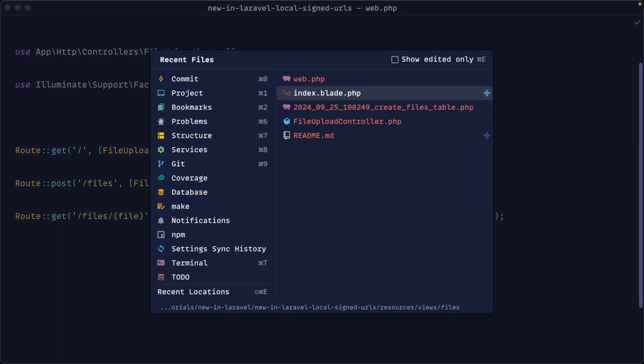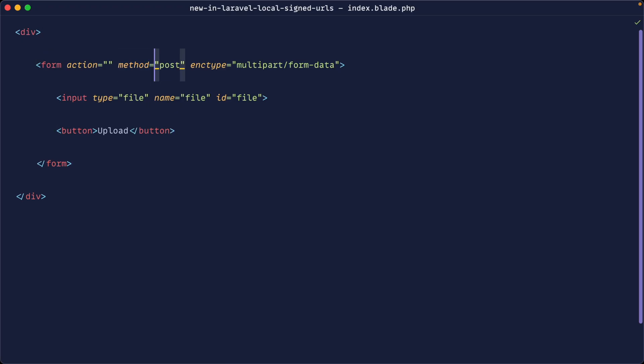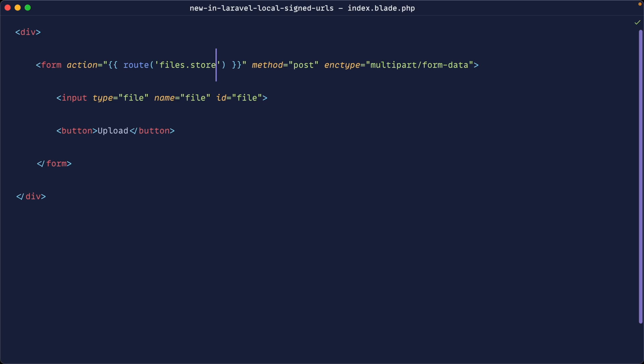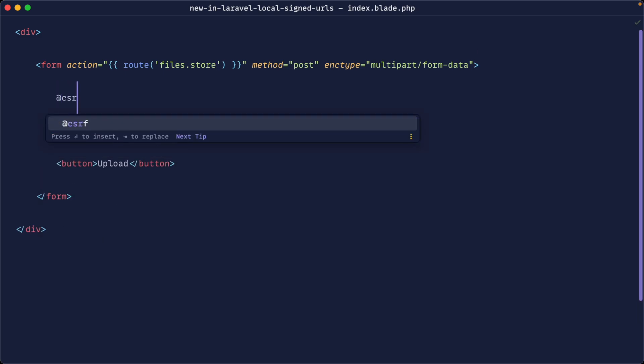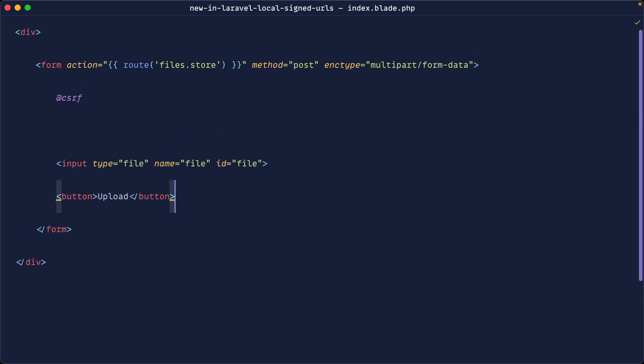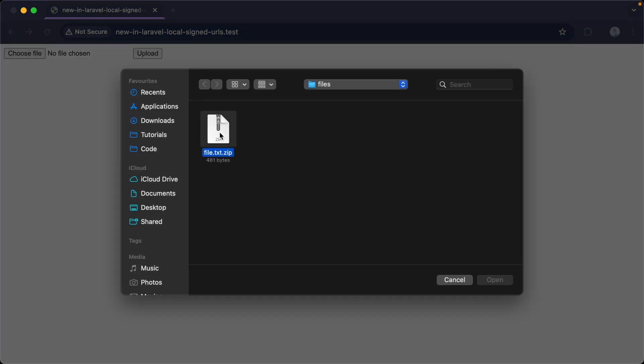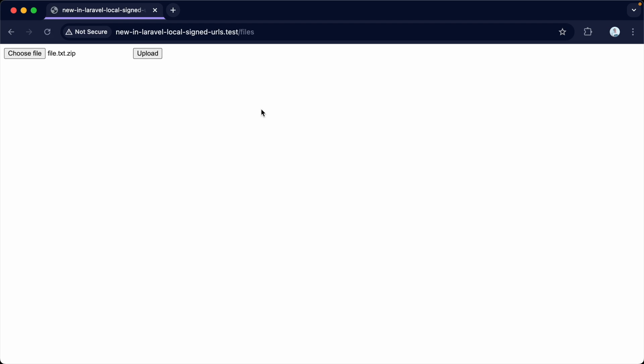Now let's open up the view and set the form action to the files.store route. Let's not forget to include our CSRF token. If we open this up in the browser, we've got the form. I've gone ahead and created a basic file.txt.zip that we can upload, which goes through to the store method.